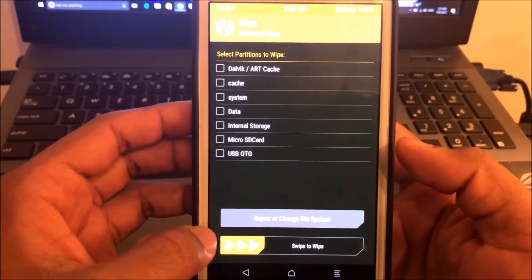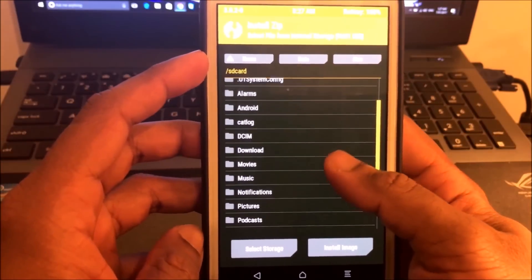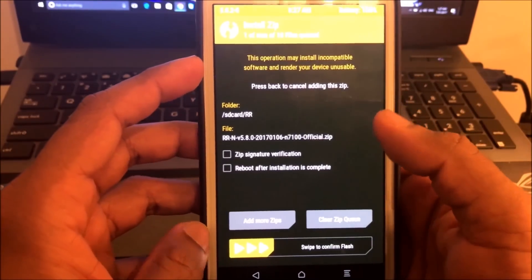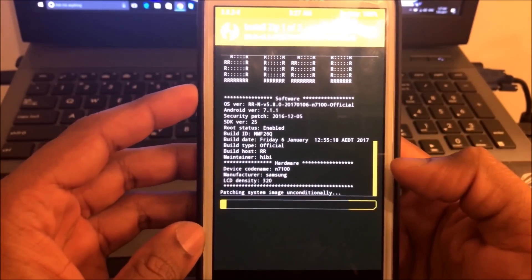Now go back a few times, then click the Install button. Select all the files we moved into the folder. First select the ROM file, then select the Google Apps (GApps) file. Now swipe to confirm flash.